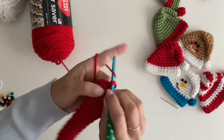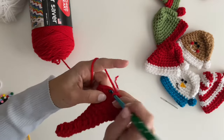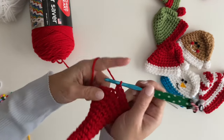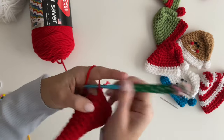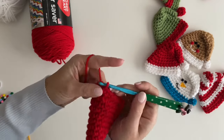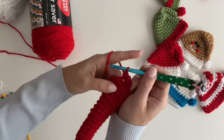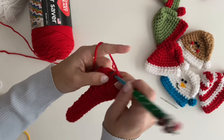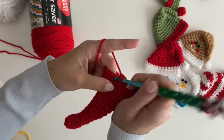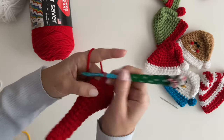Chain one. Two single crochets in the first, single crochet in the next nine. Two single crochets in the next, single crochet in the last nine. Join — this is going to be your last round of increases. Two single crochets in the first, single crochet in the next ten, two single crochets in the next, single crochet in the last ten.